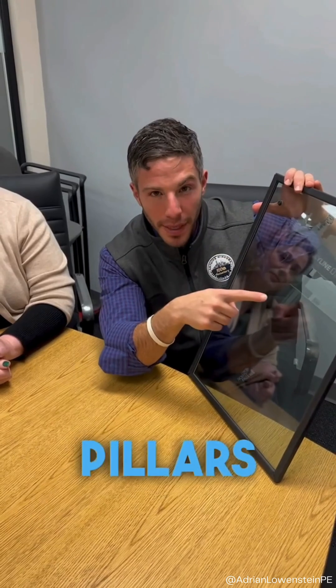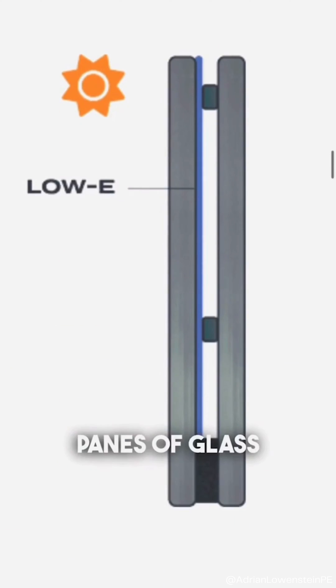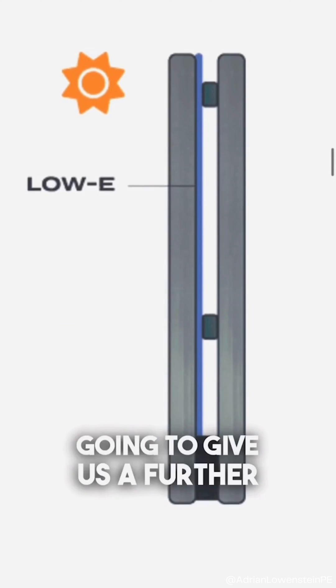Here we are with Leanne from Luxwall. We're going to go over this vacuum glazing sample. Two questions I get a lot are around the port in the corner, which creates the vacuum, and then the micro pillars, which separate the two panes of glass. Leanne's going to give us a further explanation.